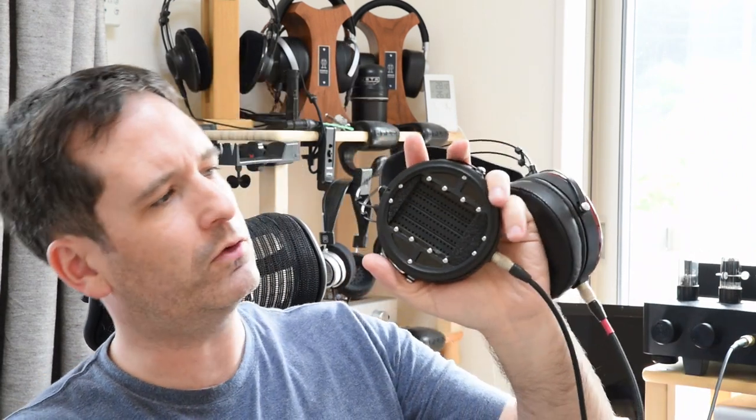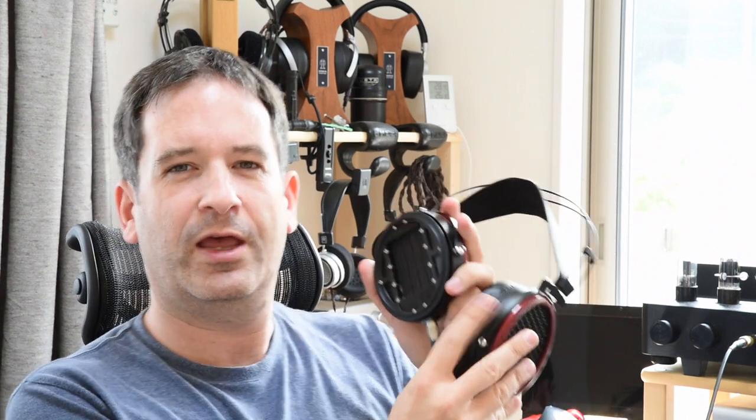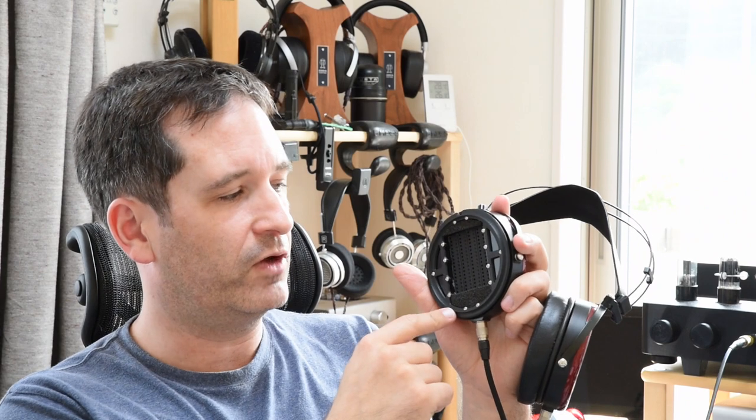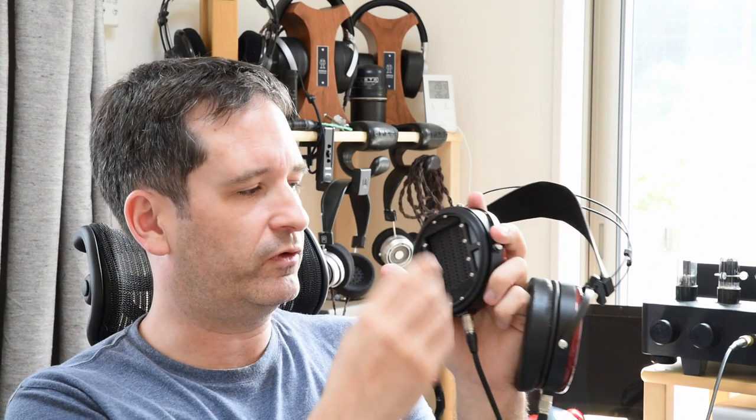The cups themselves are 3D printed and then spray painted with automotive paint at Dan's office. If I grab the original Ethers and pop off one of the earpads to give you a close look, you can see — if you look closely and have this video on high-res — the lines of the 3D printing of the inner components. The driver is screwed in with 14 screws, so it's all very tight and tightly screwed together. Most headphones only have like four or five screws around the edge — there are 14 here.